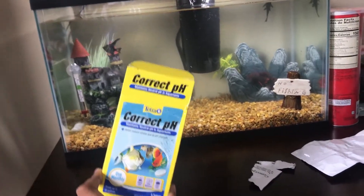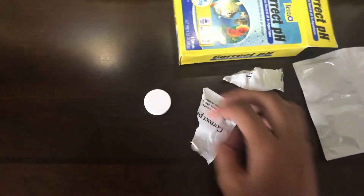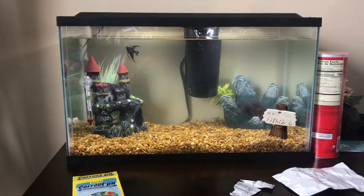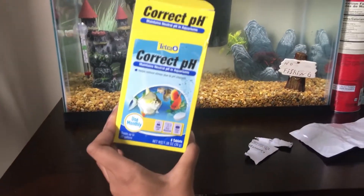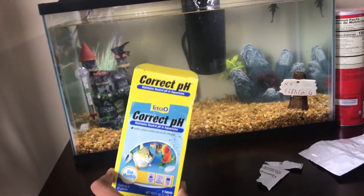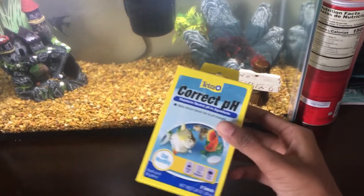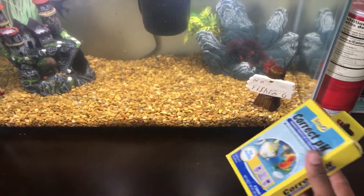Four bucks from Walmart — let's get it. Eight tablets, I'm going to use right here. Welcome back to another video. This is going to be a quick tip on how to quickly fix your pH level without having to take out your fish, if it is too high or too low, for only four bucks from Walmart. This is not a replacement for regular water conditioner, but this is for if you notice some acidity in your tank or something like that.